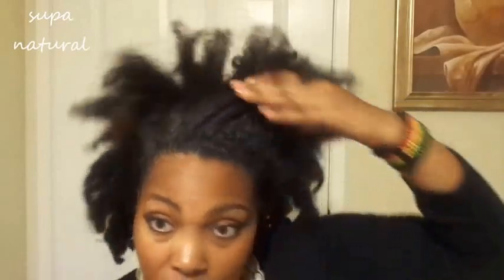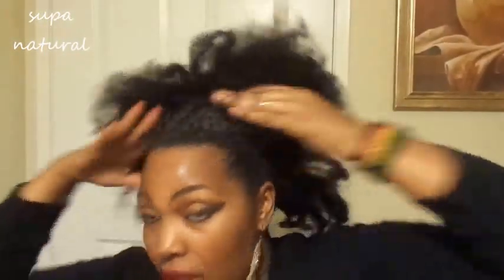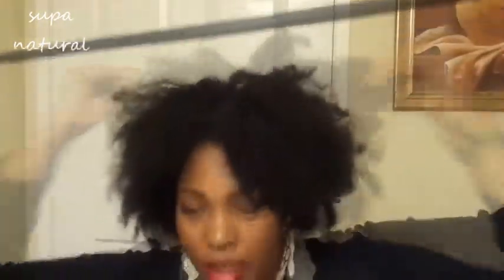This is where you can use your brush — that conditioning brush or that hard brush — to get your edges together. Then put your head down and put the band around. Make sure all your hair is out of it and not tangled within.